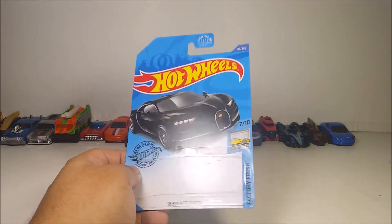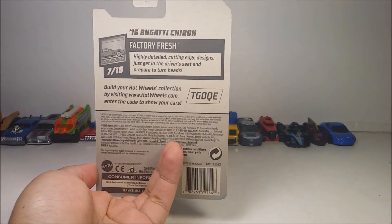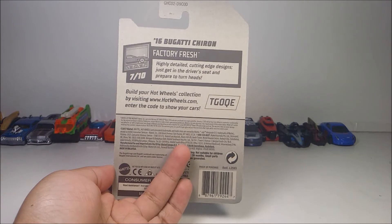So here it is, what it's looking like — the front of the packaging. And here it is, the back of the packaging. If you want to go ahead and get the code, pause the video.